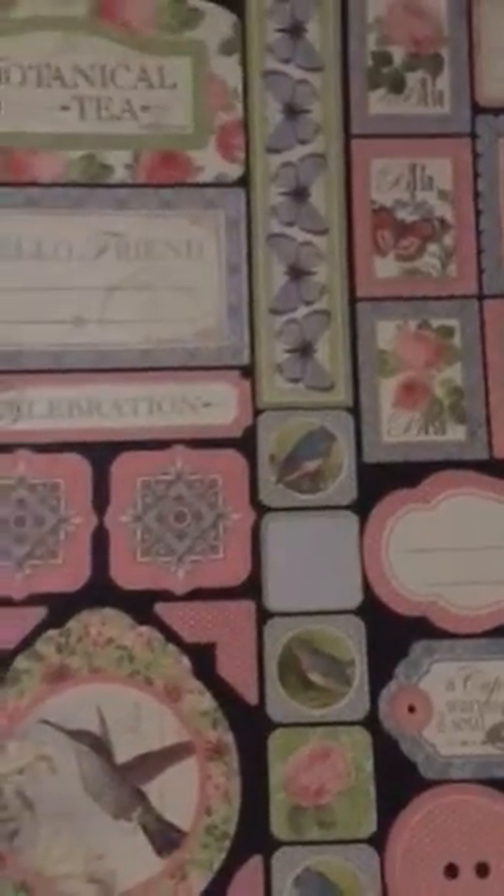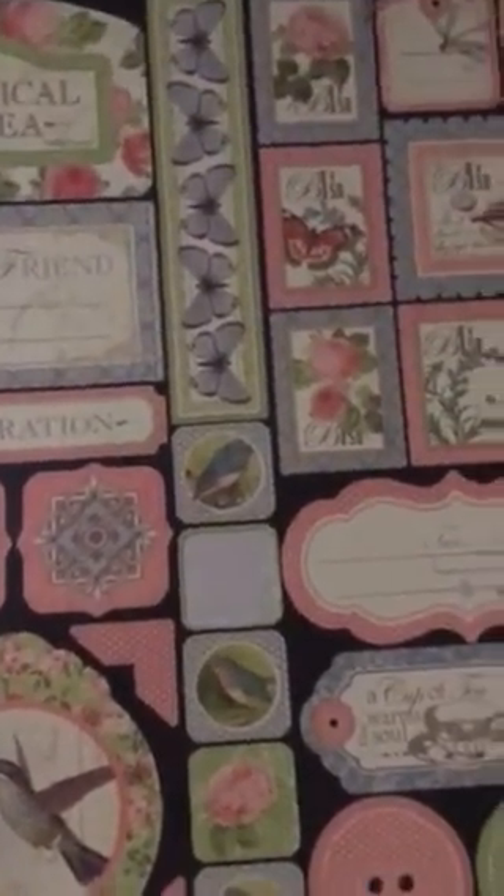I found in my stash this paper — well, it's not paper, it's stickers — from Graphic 45's Botanical Tea.